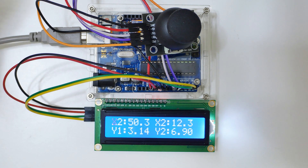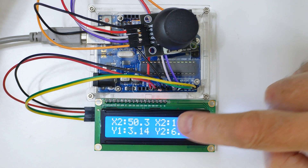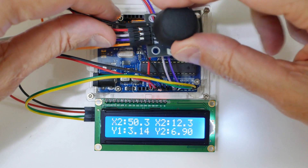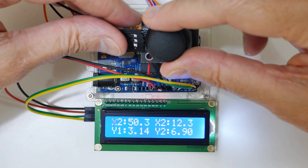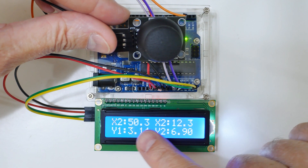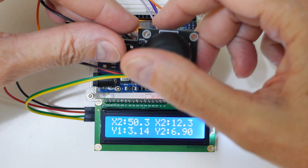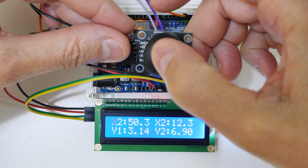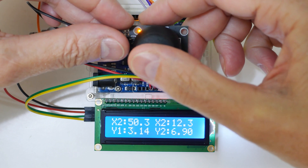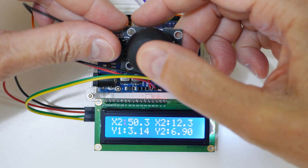I was trying to figure out different ways to explain what I was doing in this video but I decided it would be easier just to show you. What I've got is an Arduino UNO, a 2x16 LCD display, and a joystick. I wanted to be able to edit or input data using the joystick. You can see the flashing X right here — if I move the joystick over this way you can see the position moved over.